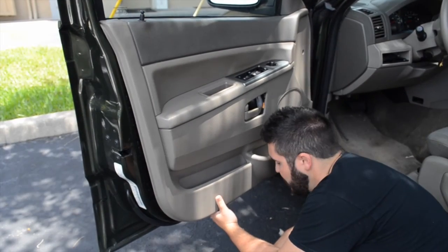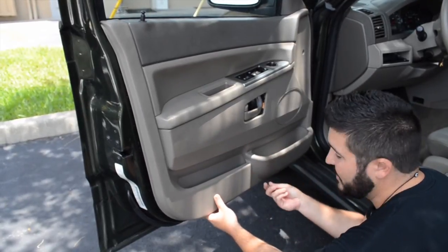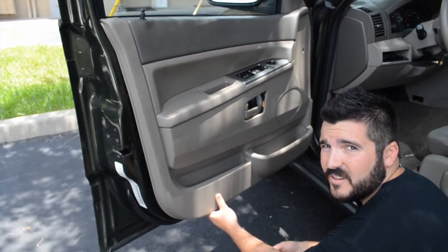As you can see, as I'm prying the door panel off, chunks of the old housing are actually falling out of the door panel. You're going to want to remove all of that so you don't have any rattle later on.